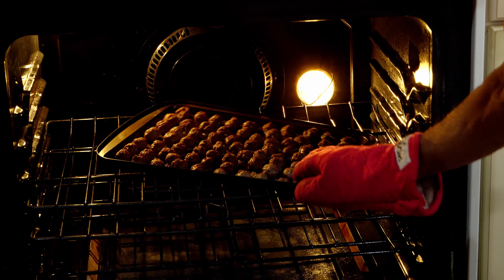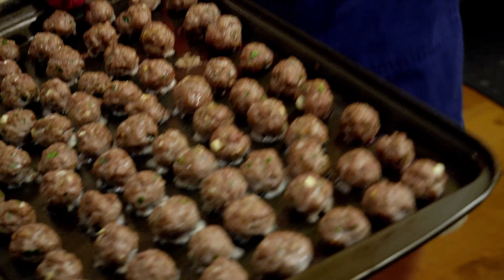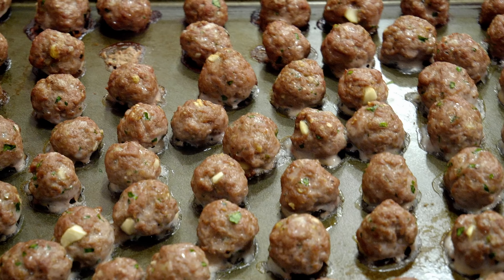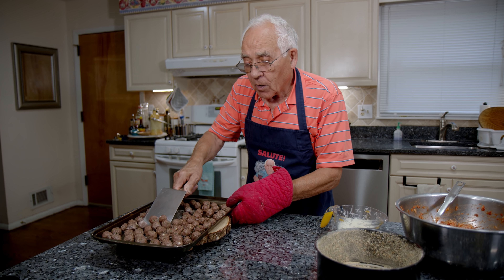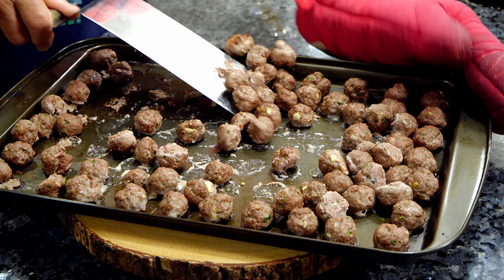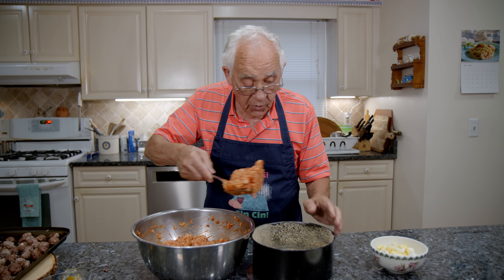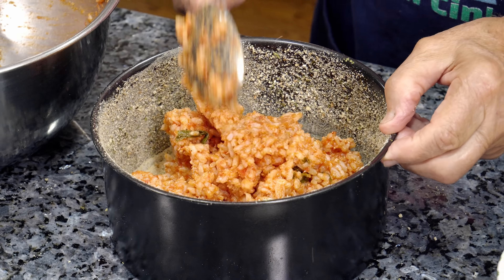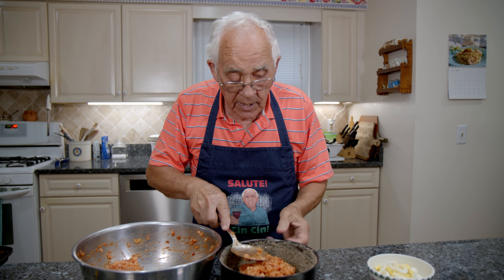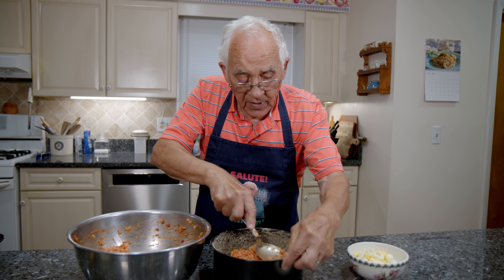Meatball — it's been 12 minutes and the meatball is done. Look at the beauty, really, really nice. Now let's loosen up the meatball. Look — easy, look at that! We start with the rice and we put the first layer. Now we make it nice and flat like this.